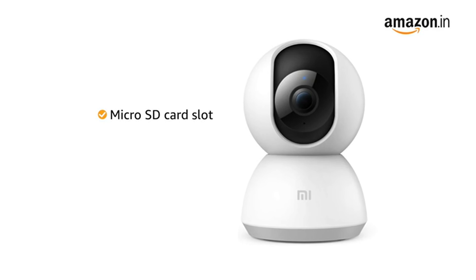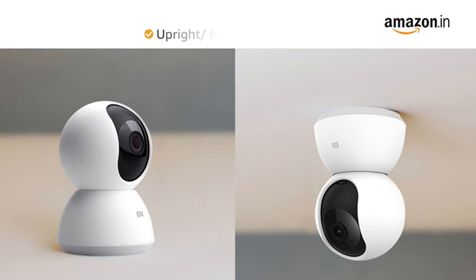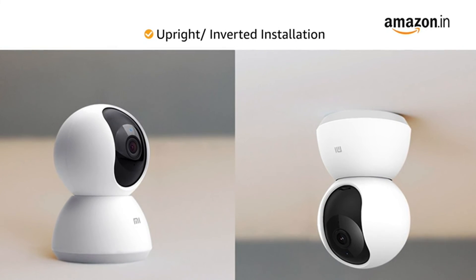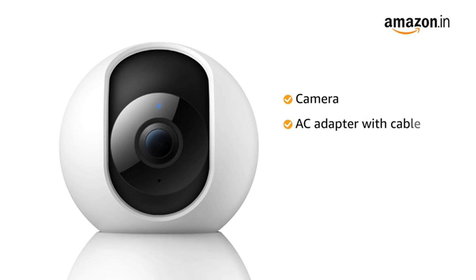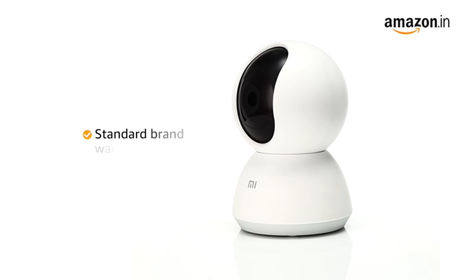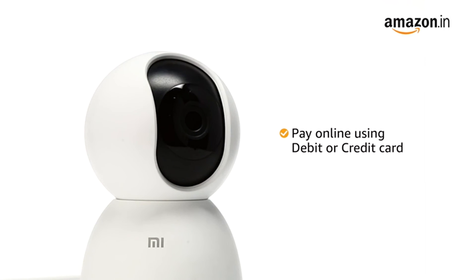It comes with a micro SD card slot that supports up to 64 GB SD card storage. The camera can be installed both upright or inverted as per your requirements. Inside the box you will find the camera, AC adapter with cable, mounting accessories, and user manual. The camera comes with standard brand warranty.